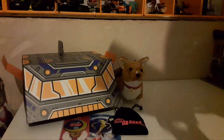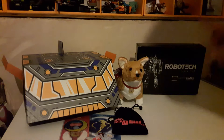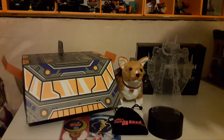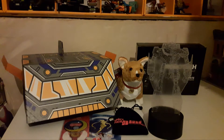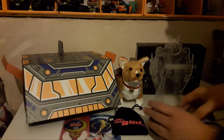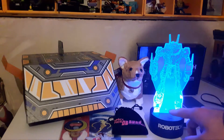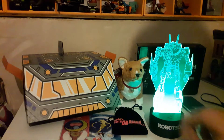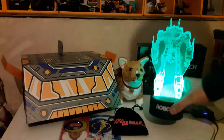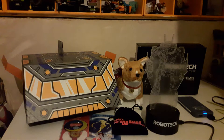The last thing is a Robotech LED light, a Loot Crate exclusive. I really like this thing, though there are a few things I don't like about it. Let me plug it in and show what it does — it glows in three colors: red, blue, and green. I like the green one. Something not coming up on camera, which is a shame, is that there are a lot of bubbles and scratches on mine.